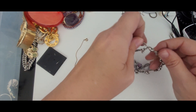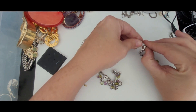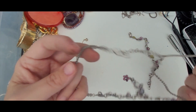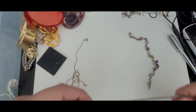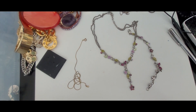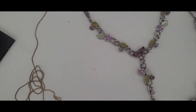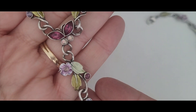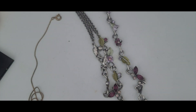Well, it's a set. I was wondering why there were two hooks here. It is a bracelet and a necklace set. They are not marked, but they're really pretty and very delicate. Really pretty detailing — nice craftsmanship. The fact that it's a matching set really does help, so I'll do some research and see if I can find out anything about that.